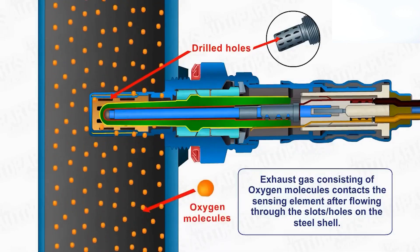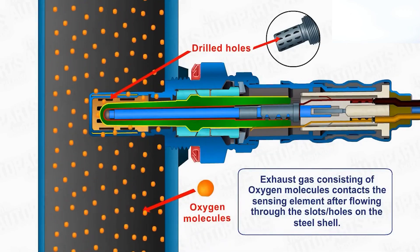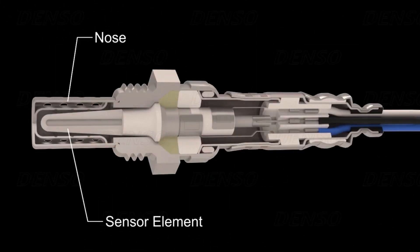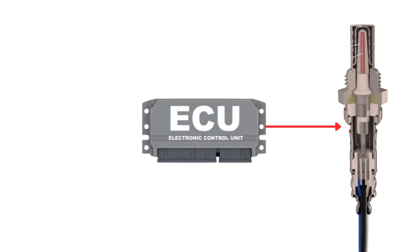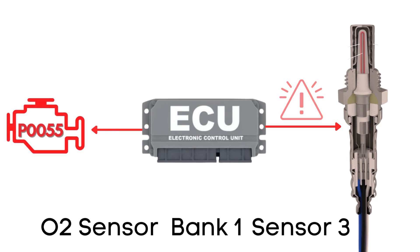But here's the thing: an oxygen sensor won't function correctly until it's heated to a certain temperature, around 600 degrees Fahrenheit for conventional sensors. That's where the heater circuit comes in — it's designed to warm up the sensor quickly so it starts working sooner. The ECU regularly checks the heater circuit in the oxygen sensor to ensure it's functioning correctly. If it finds that the resistance in the heater circuit for bank 1, sensor 3 is out of the specified range, it will trigger the P0055 code.